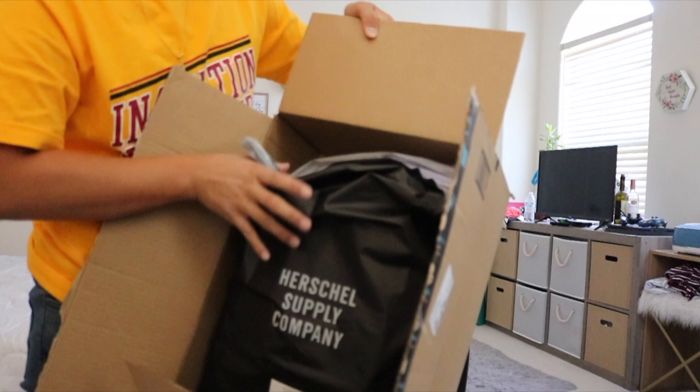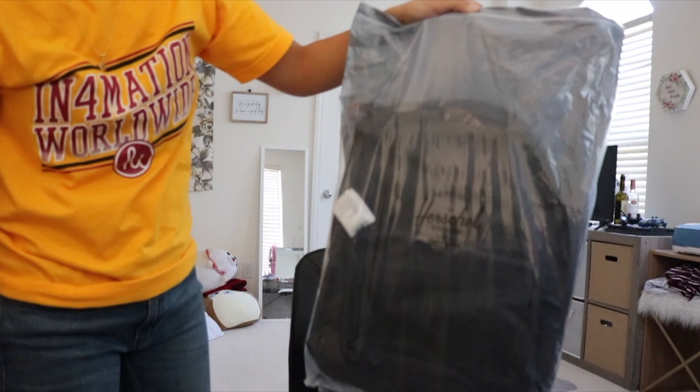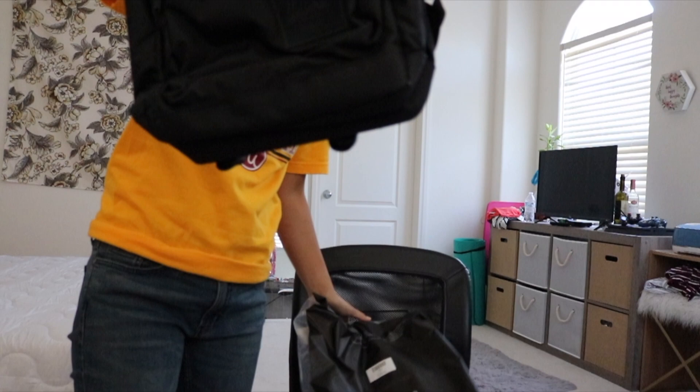So first thing when you open it, it has the Herschel packaging. And right there — I got the all black one because it looks cool.